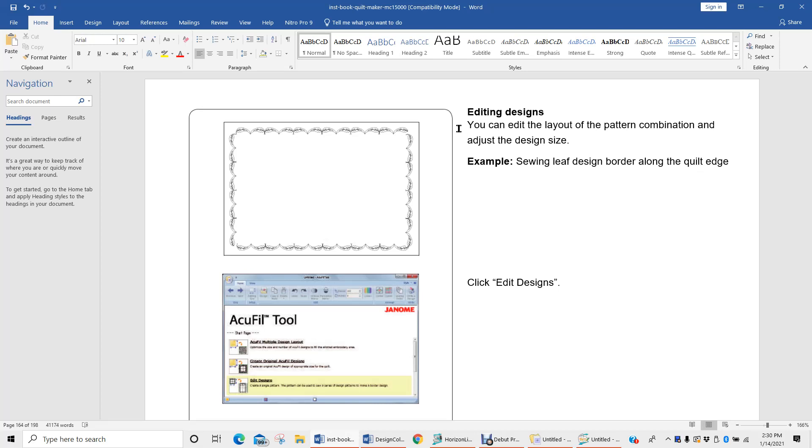Keeping in mind that the block size we were working with previously was a six and a half inch block, and maybe you would want to come here and open up that design block size as a six and a half and then start incorporating your designs into it. Just a couple of different ways that you can integrate this program — one section with another.